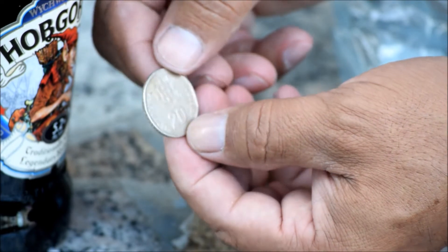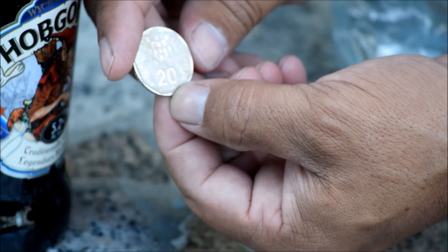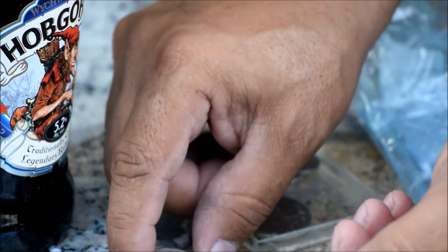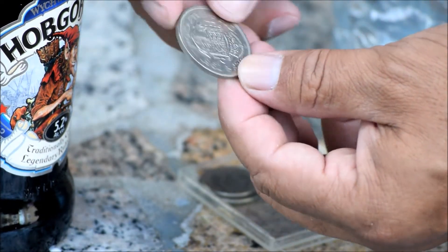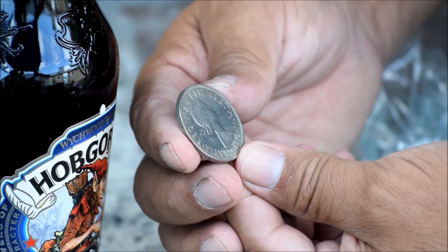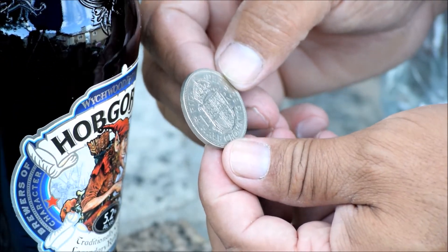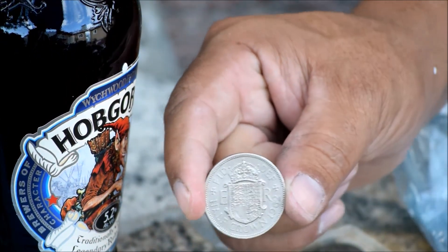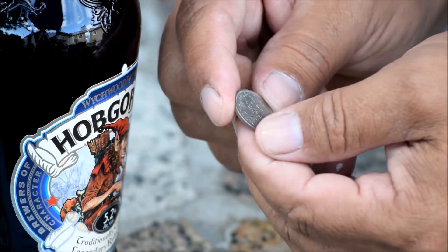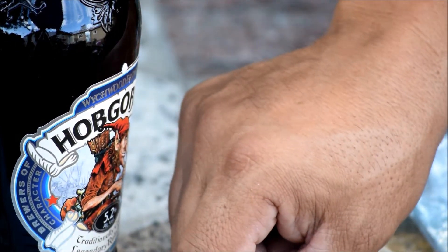Republica Portuguesa, 20 escudos - a Portuguesa coin, very nice, let's check it out. Regina Elizabeth, 1962 coin, very nice man. Six pence 1960 - wow, very old coins, to me it is.